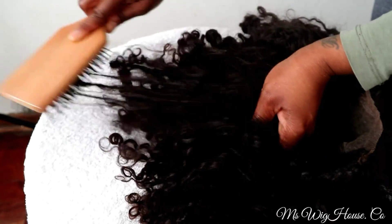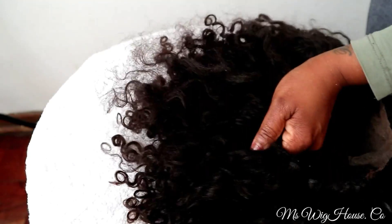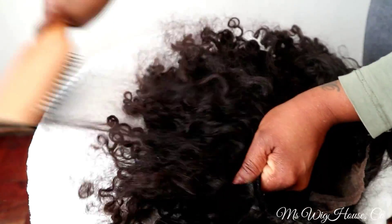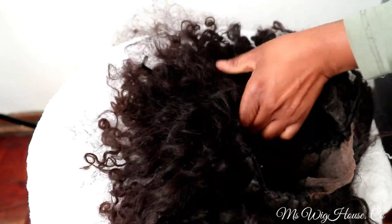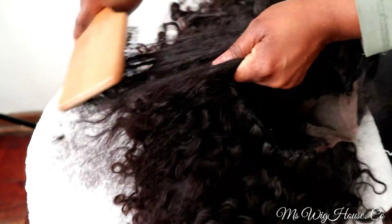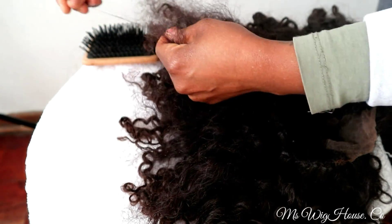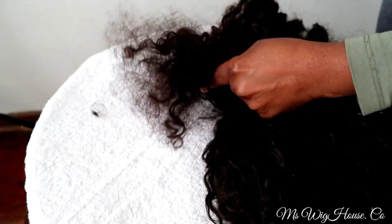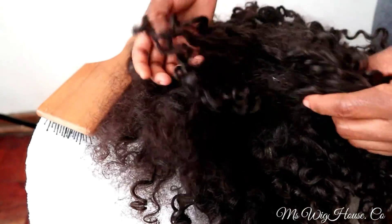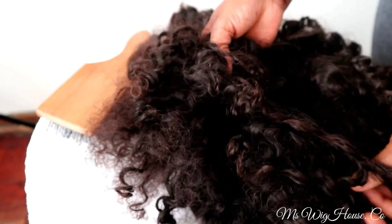I'm going to start by detangling the hair. I decided to use a petal brush rather than the normal detangling brush with the thinner bristles, only because it's much stronger — the hair was quite very crusty. So I tried to soften and detangle the hair at the same time.